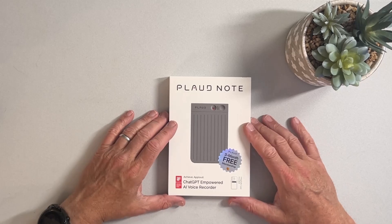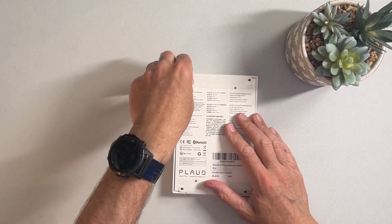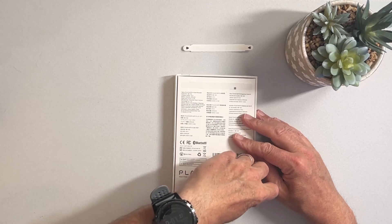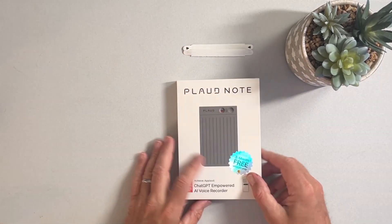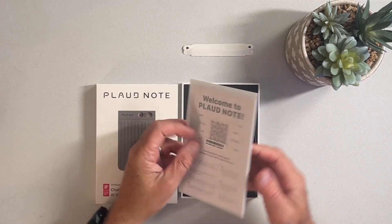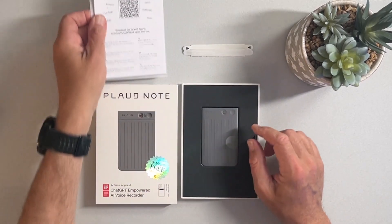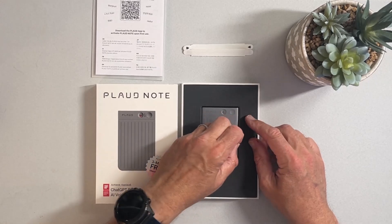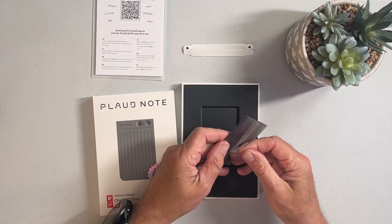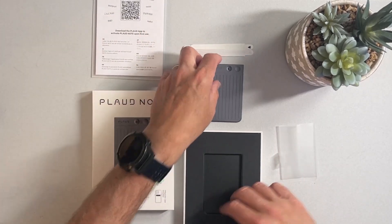Let's go take a look at the Plaud Note and what comes in the box and do an overview of the hardware. The Plaud Note consists of the device itself as well as a subscription for AI — you get three months free. When we open up the box, we'll have the device and some accessories inside. We get that three months of free subscription for transcription, the instructions, a QR code to get to a website and download the app. Here's the device itself — you can see it's quite small, weighing about three grams in total, so it's a very small and light device.